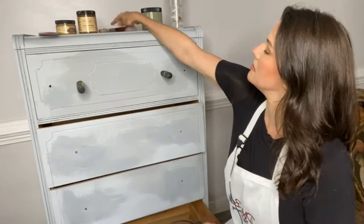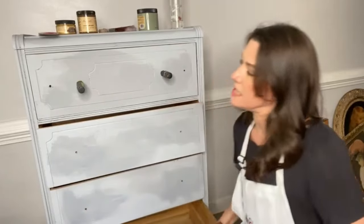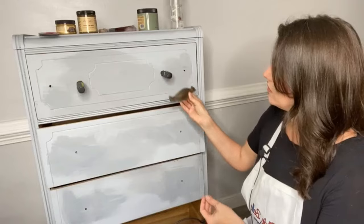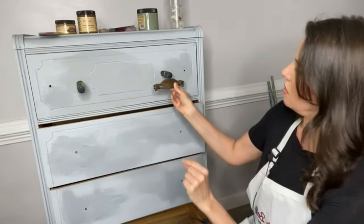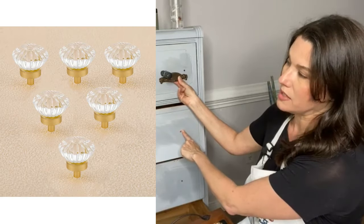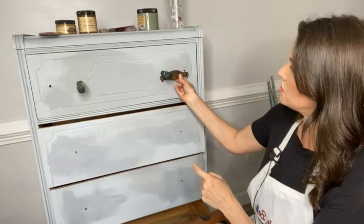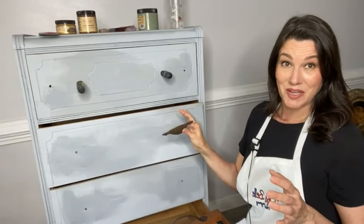I then brought this piece inside and had to drill new holes because the original hardware was sadly not all intact. Some pieces were broken on the hardware. I was hoping to get enough hardware to cover the bottom three drawers but that wouldn't be enough, so I'm keeping the original hardware for the top of this piece - I'm going to spray paint these bright gold. I ordered new glass and gold hardware from Amazon - six new pieces for less than $17 - and drilled new holes. The new hardware goes on the base and the original stays on the top drawer.